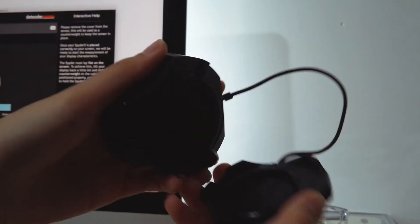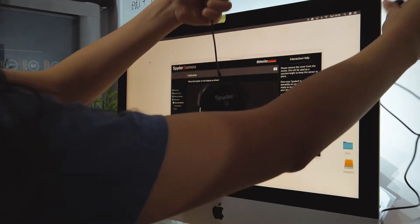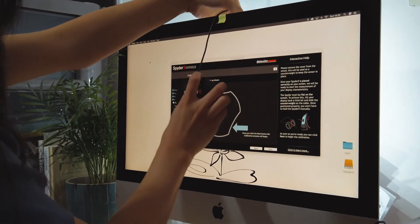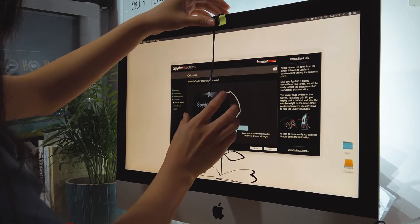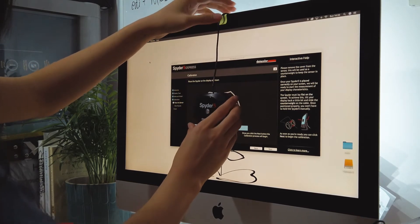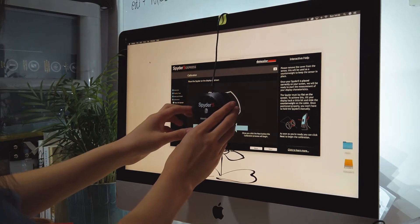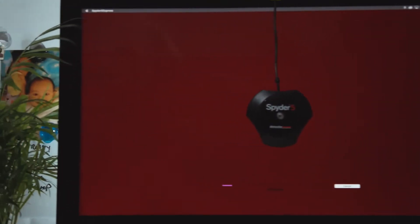This can result in different skin tones and product colors from monitor to monitor. So which version represents the true color, contrast, and sharpness? That's why monitor calibration is so important — it works by attempting to employ a common standard so that any monitor using the standard will present the image in the same way.